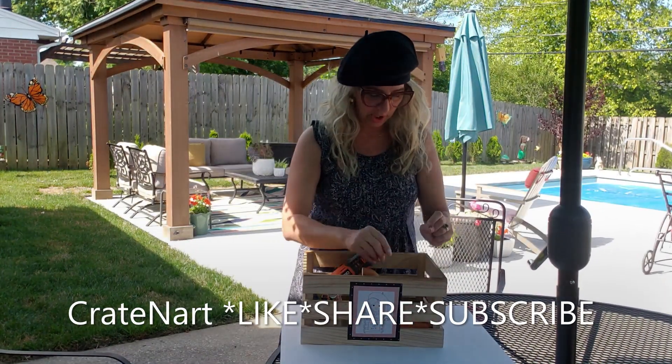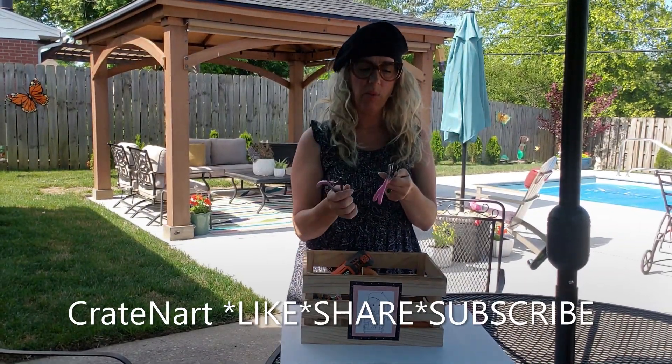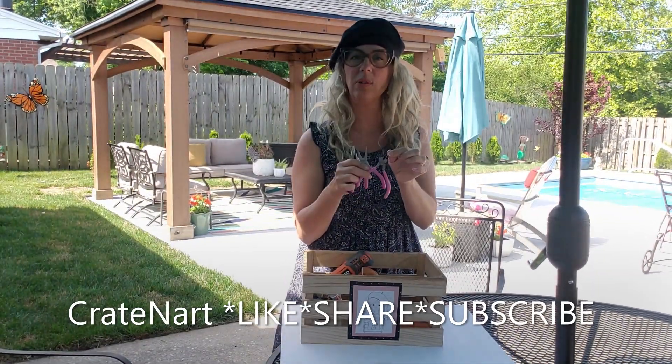So I'm going to show you what we're going to do. You're going to need some jewelry pliers. I have little regular pliers, wire cutters, some other little needle nose pliers, and some little round pliers.